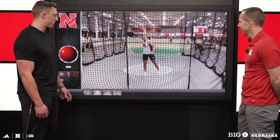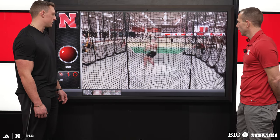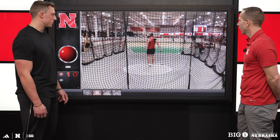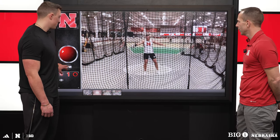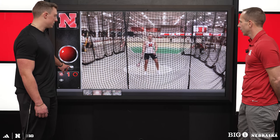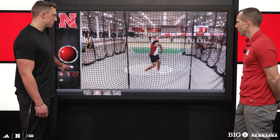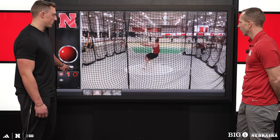Alright, so this is from our last meet — this is a 22'76" throw. Same approach as the last throw, it is a three-turn, and you can see as Coach was mentioning the swing — it's called a sling start and it just helps carry the momentum into the throw.